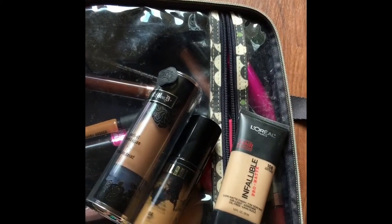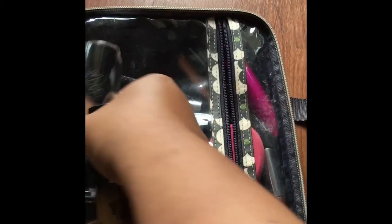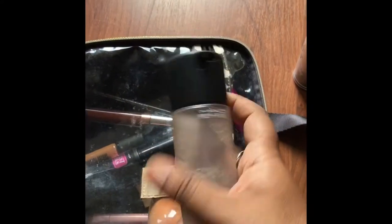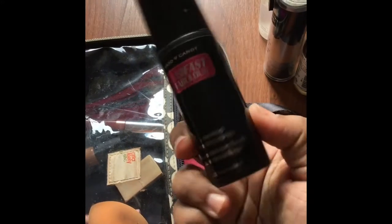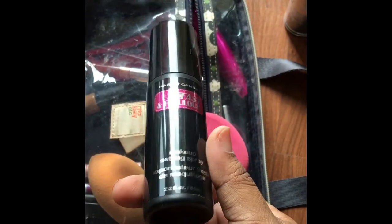These three foundations are basically the ones I take with me everywhere because I can always mix and match. This one is more red-based, this one seems more yellow-based, and this one's definitely lighter. So I kind of like to mix them depending on my mood. They're my three staples. Then I also have MAC's Fix Plus — obviously you set your makeup with that — and the Hard Candy Fast and Fabulous Makeup Setting Spray.